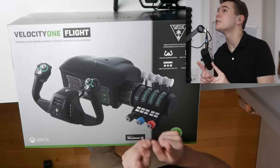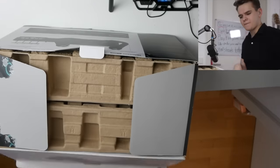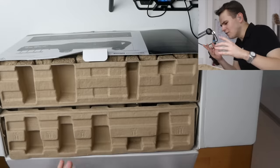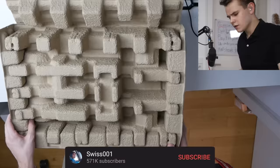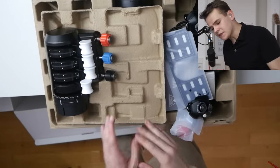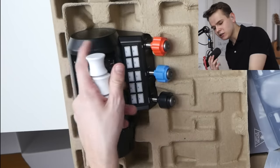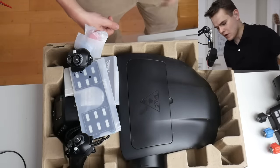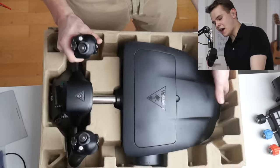Every yoke seems to be packaged the same way — just cardboard. The first thing that greets us in this package is this very interesting throttle quadrant right here, which we'll take a closer look at later. First, let's move over to the yoke itself.